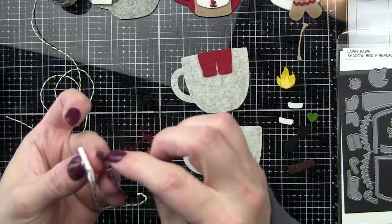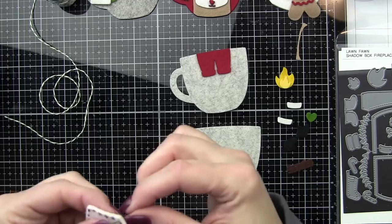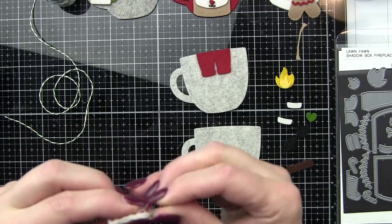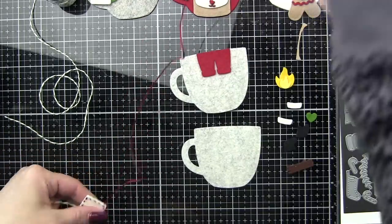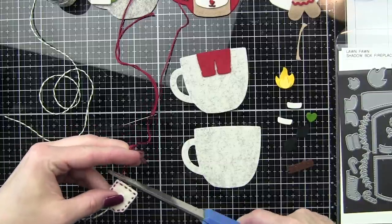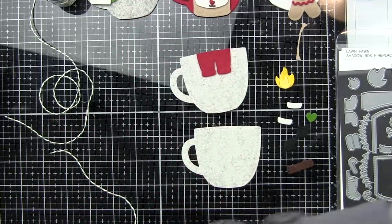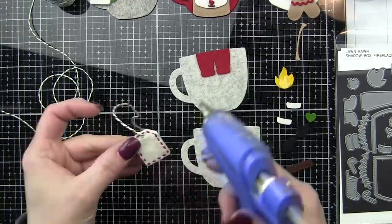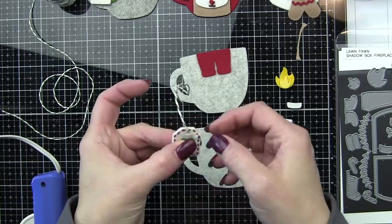When we get around to where we started, I'm going to come up through only one layer, then hide the stitching by going through the center and pulling out near the side or the bottom with my needle and thread. I used all six strands of embroidery floss for my running stitch, and that will be the same for the mug as well. I purposely left the string on the Lawn Trimmings a little bit long — it really doesn't need to be near this long; I could trim it in half.